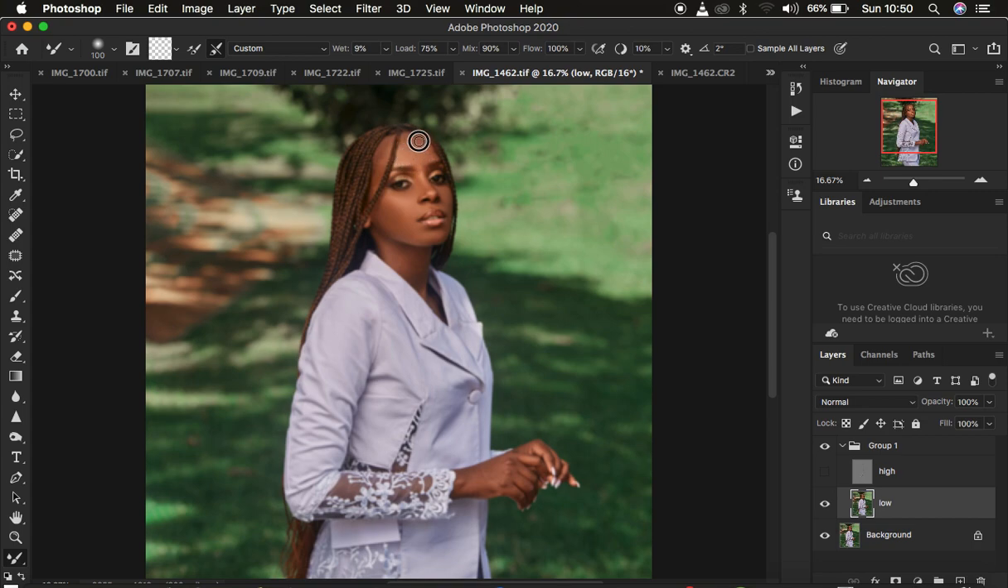For full body images you don't have to work as extensively as with close-ups or headshots. Also come to the neck area and hands and blend those as well. With just the Mixer Brush Tool, let me show you what we've achieved — turn on the texture layer and you can see the before and after. For full body images you can stop here and go straight to removing blemishes.